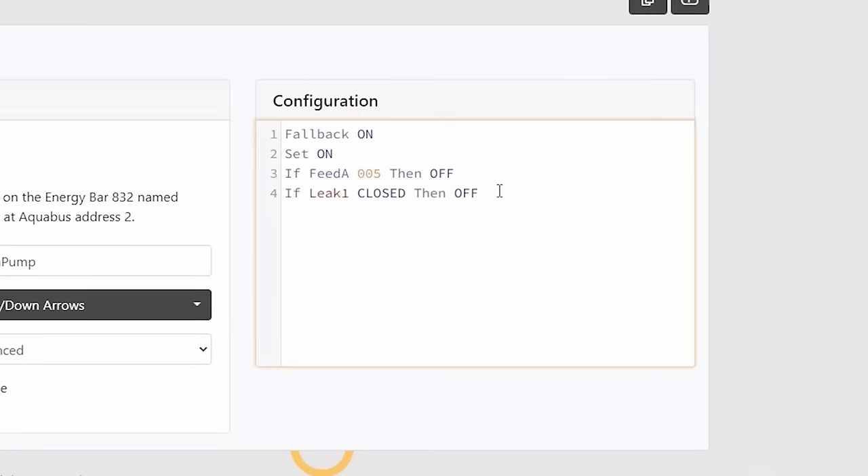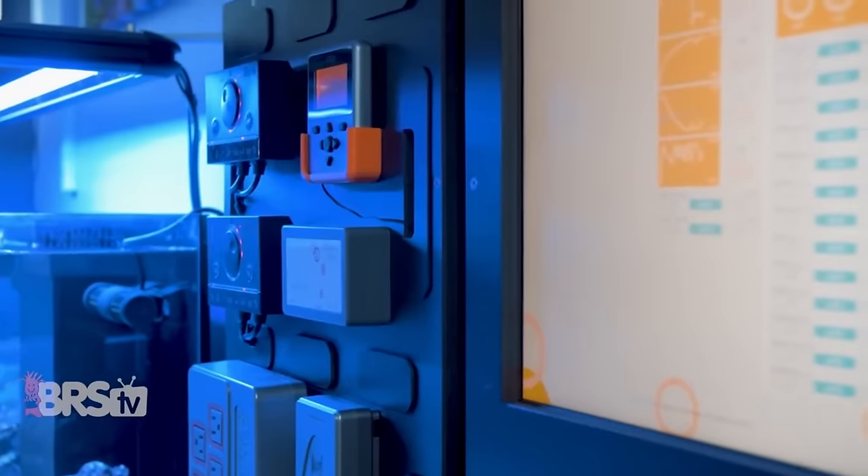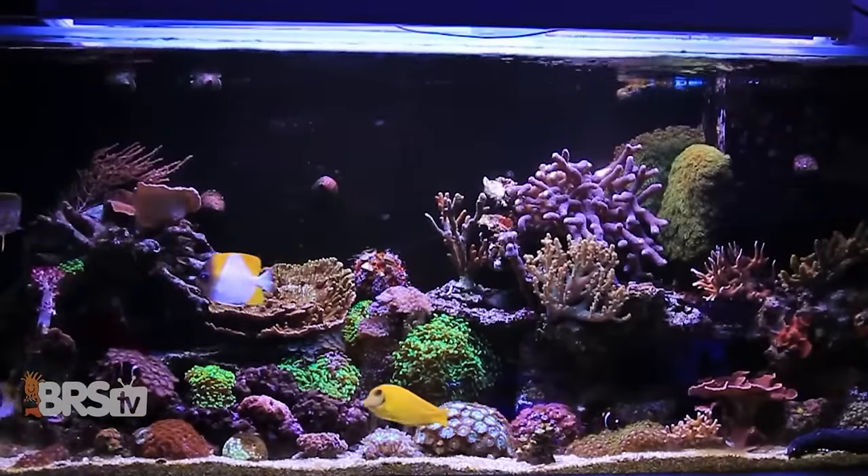Plus, you can make some pretty sophisticated rules that can change how multiple pieces of equipment react to one or even a series of changes to the parameters in your tank, which is super impressive and can be incredibly useful.